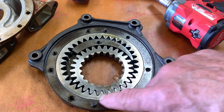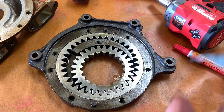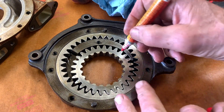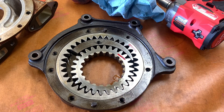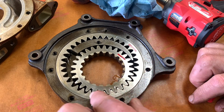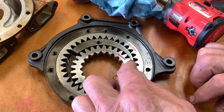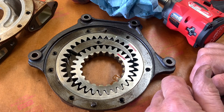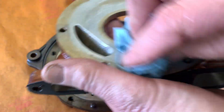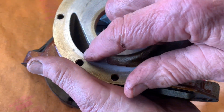Now you can see we've got these two gears. I want to make sure that I get these gears back together the way they came apart, so I'm going to clean them off and mark them. Just inspecting this right away, you can see that we've got some scratches that go around the perimeter here. If you were to run your fingernail over them, there's just a very little bit of an issue — but to be honest, this is normal.